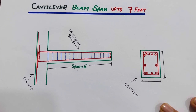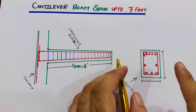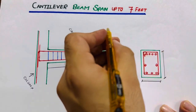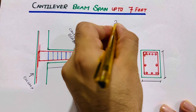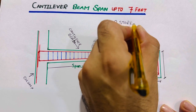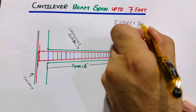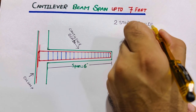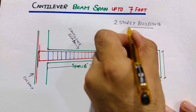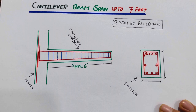This cantilever beam span up to seven feet can work for a two-story building — G plus one. Remember this point: not for G plus two or G plus three, only for G plus one.